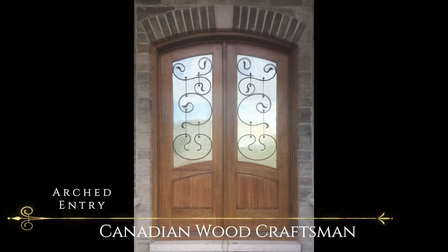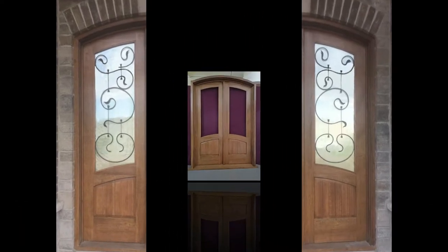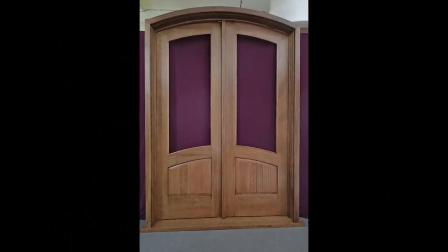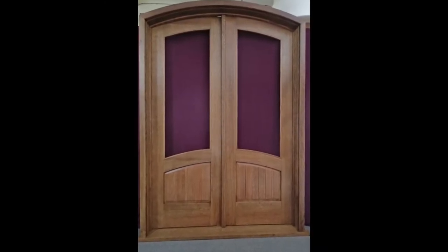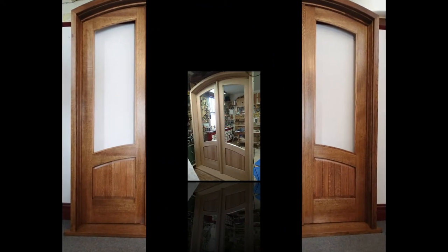Hi, I'm Fred Miller at Canadian Wood Craftsman. Today we're looking at some arched entry doors we produced in the shop in 2017. They're made from quarter cut oak. We're viewing this in reverse order so you can see some of the process involved in making these doors.